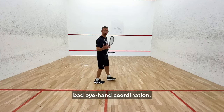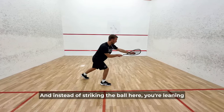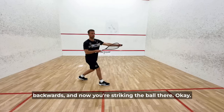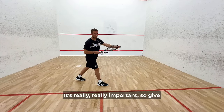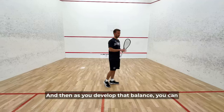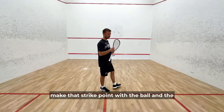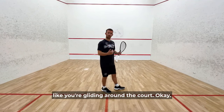You might not even have bad hand-eye coordination — you just have a loss of balance. Instead of striking the ball in the right place, you're leaning backwards and striking it somewhere else. It's really, really important. Give yourself more time to stay stable, and as you develop that balance, you can make that strike point with the ball and the lunge so short that it looks like you're gliding around the court.